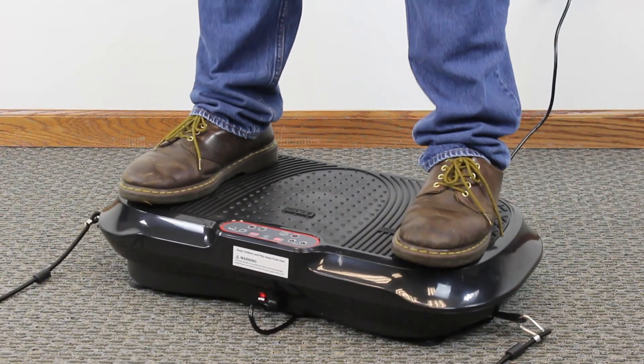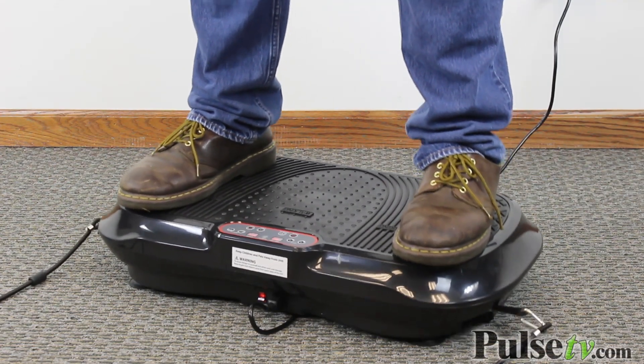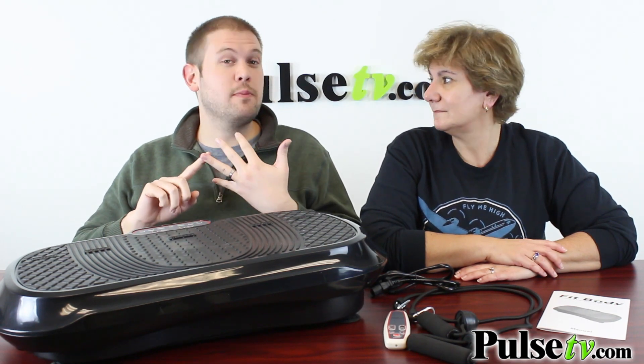If you're familiar with these machines, you'll know this helps out with a whole lot of different stuff, especially when supplemented with a workout. It helps with circulation of the blood, which helps your metabolism, it helps strengthen your bone density — all kinds of benefits from this.